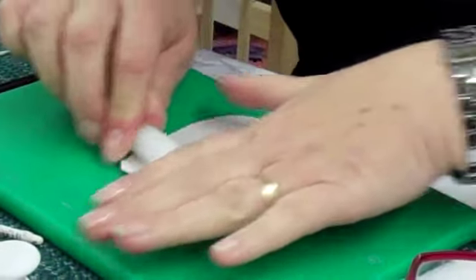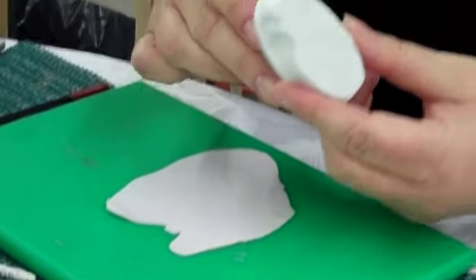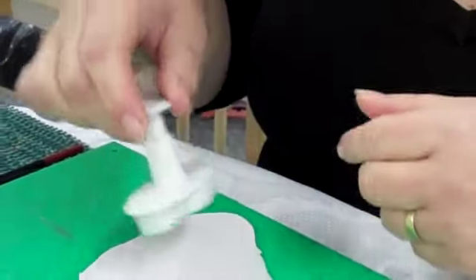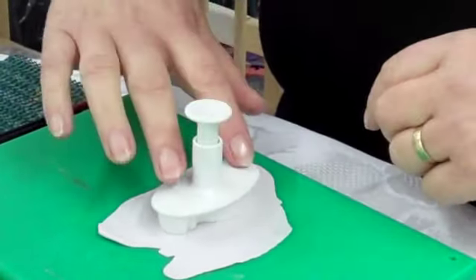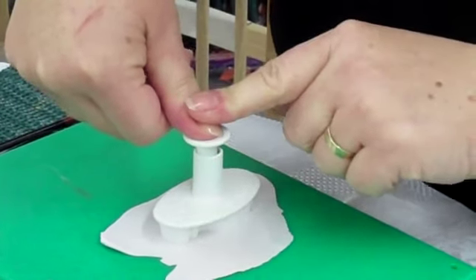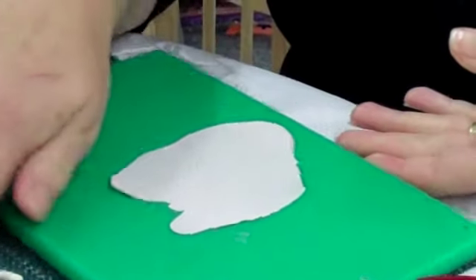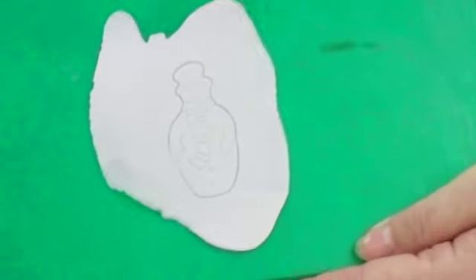What we're going to do today is we're just going to cut out a simple snowman using a plunger. It's embossed — press onto the paste, press down, push the plunger and release. And there you have the snowman.